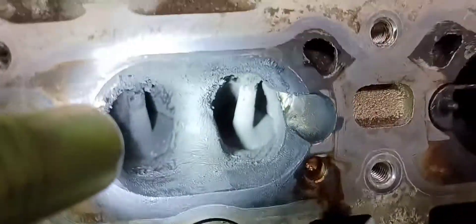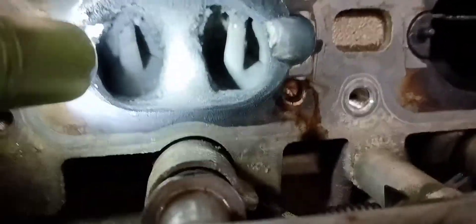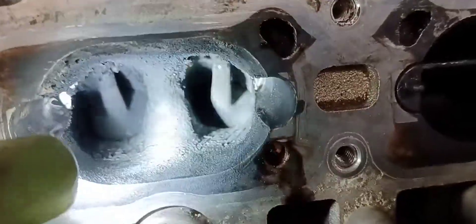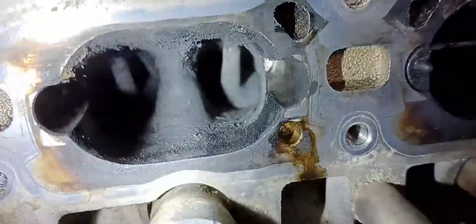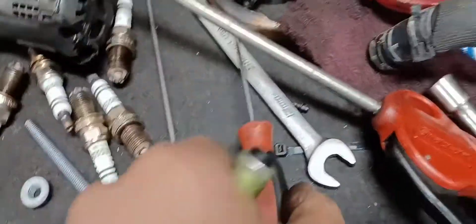It's like a hygienist cleaning teeth or something like that. You can walnut shell blast it, but that's a little bit more risky and you need a lot more equipment. If you're just doing this at home, you can get it clean enough where the car will be fine with just using basic picks.